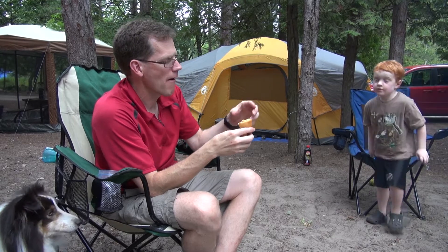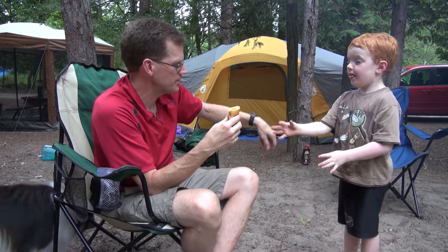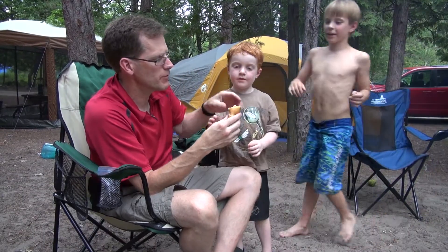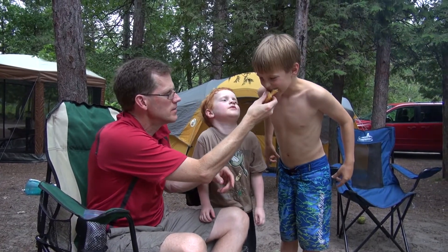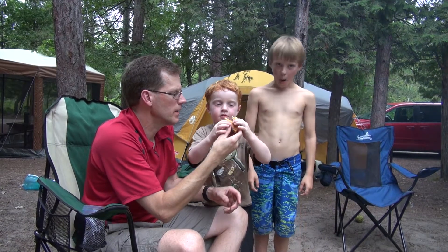We forgot the peanut butter — we're going to do that for the next one. Everybody gets a bite — stand here. Yes, you get a bite too. Liam gets the chocolate chips and you get a bite.